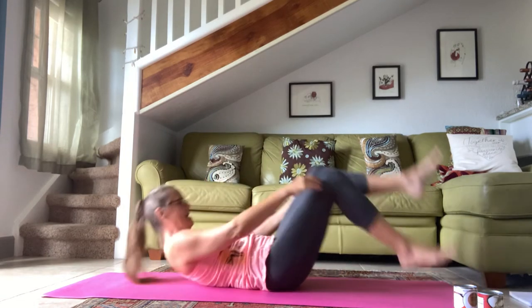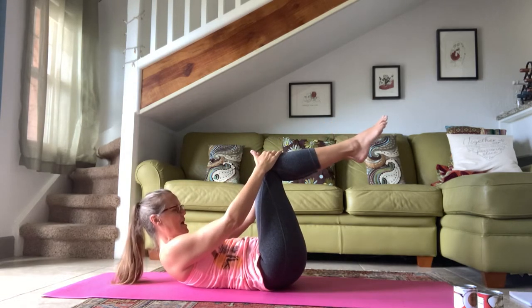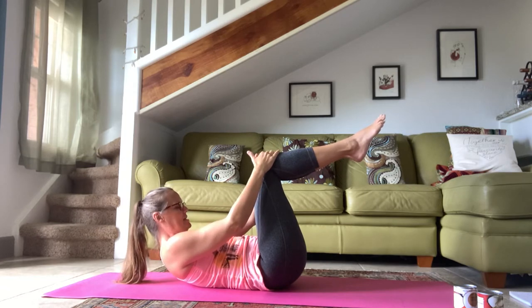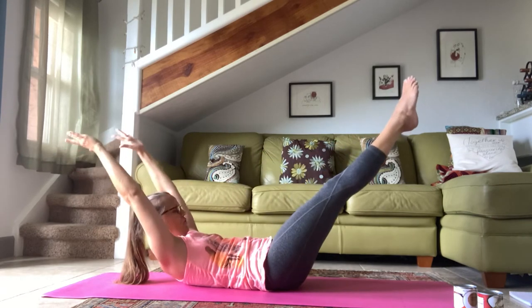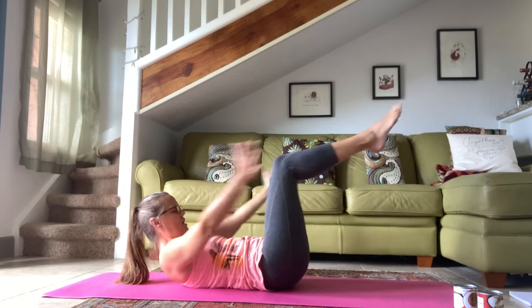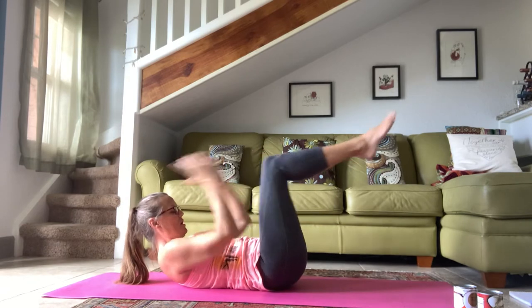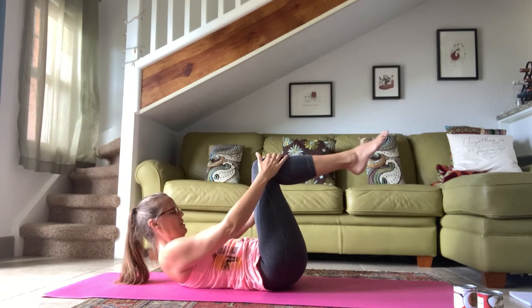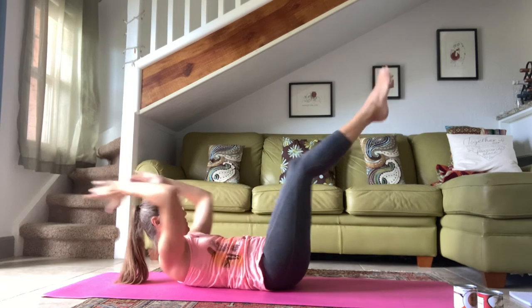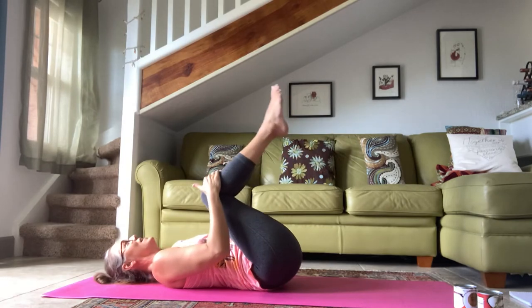We're going to go into our first version of a double leg stretch. Lying on your back, both knees are up in tabletop. Grab onto the tops of the knees, curl your head and shoulders up — really pull that chest up and forward. On an exhale, both arms reach back, both legs reach out, circle the arms around, bend the knees in. For ten — really keep those head and shoulders lifted as the arms reach back, don't let your head drop. Hug it all the way in and roll yourself up.